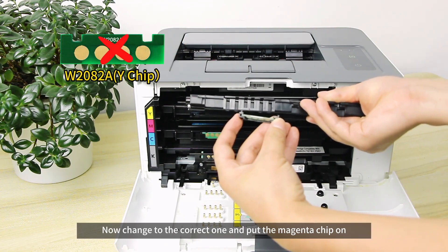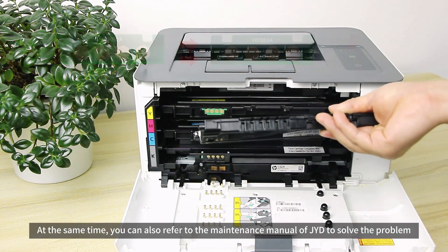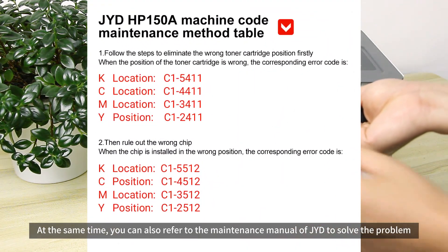Now change to the correct one and put the magenta chip on. At the same time, you can also refer to the maintenance manual to solve the problem.